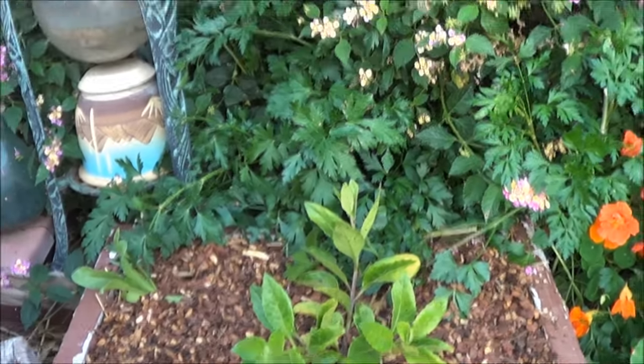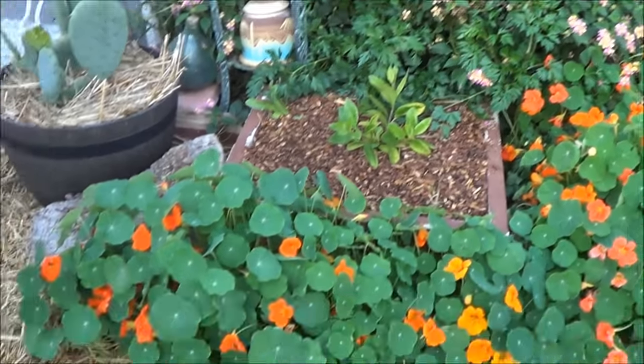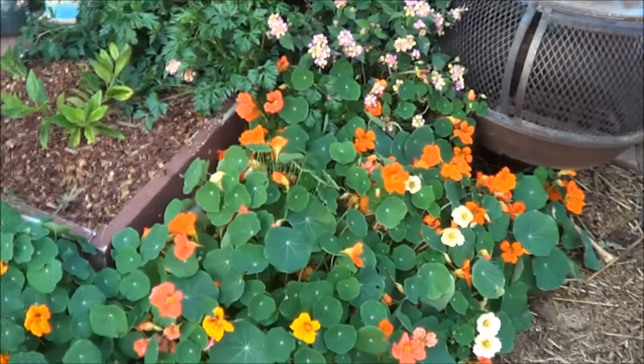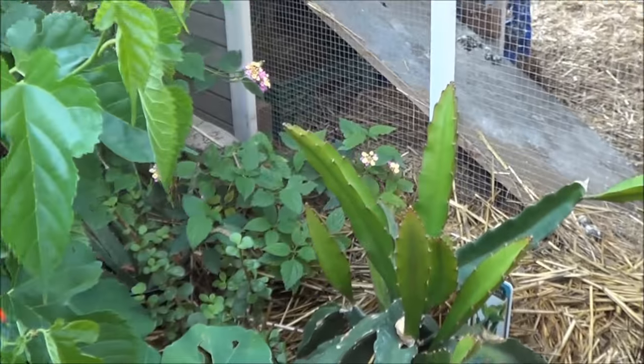Longevity spinach. Behind that there's a lot of parsley, and that parsley is protected by the lantana. In front of the longevity spinach I got a ton of nasturtiums. I like putting nasturtiums everywhere I can — I love the plant, I love the flowers, and it's edible.